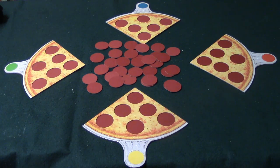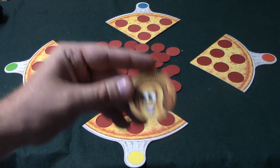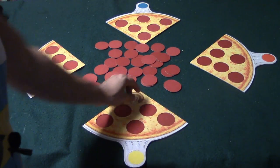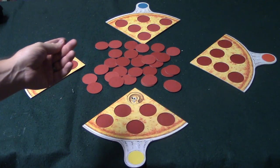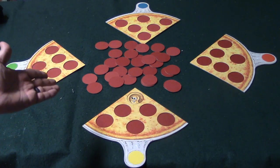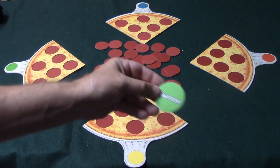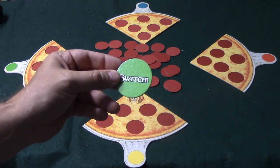If you're the first person who draws, you lead the game. Let's say the first person draws a mushroom — they go ahead and place it on their pizza slice. It goes to the second person, and if they draw a mushroom or any other topping that somebody else is building on, they have to put it back.